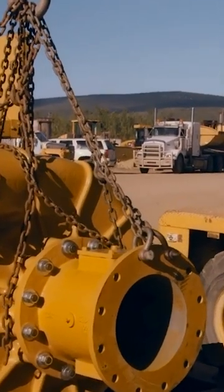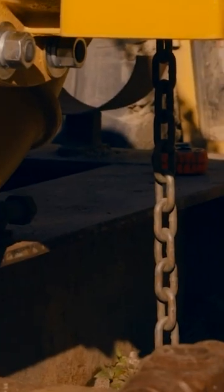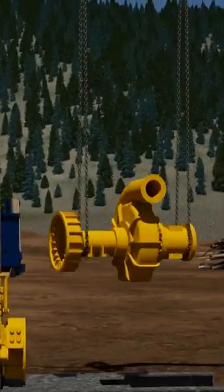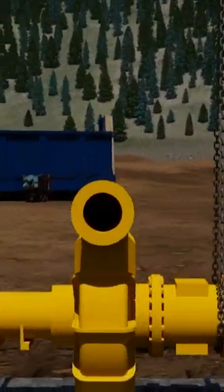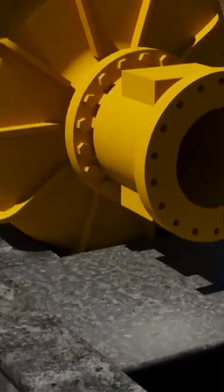To get it running, they need to modify an old housing unit so that the new pump lines up precisely with the engine. Tony plans to cut a hole in the base, then use a crane to hang the pump in the correct position, and finally weld a new beam and steel plate to secure it.